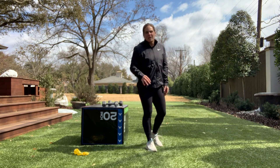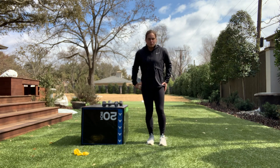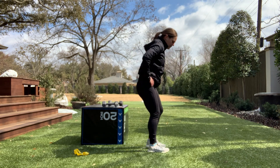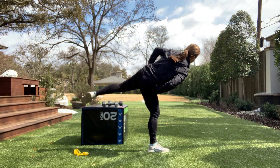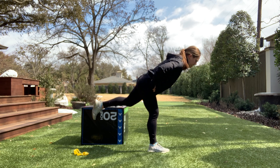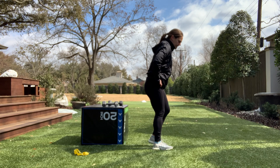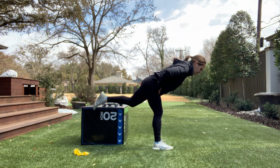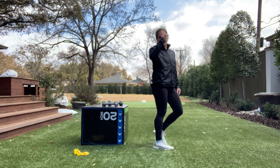Especially if you catch an edge, a curb, or a rock while running, you need that hip control. From the side so you can see: you're going to straighten one leg, kick out, rotate up, and then come back to standing.